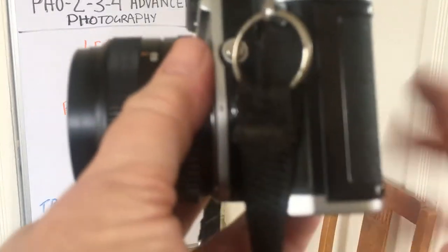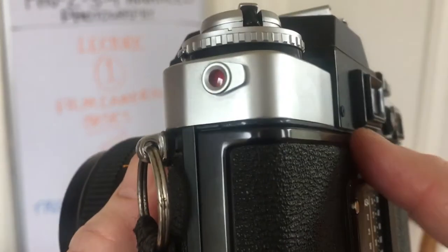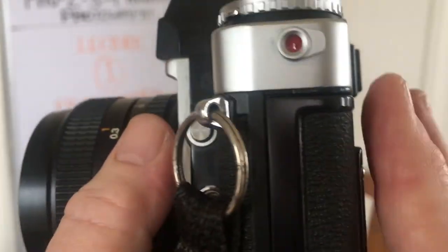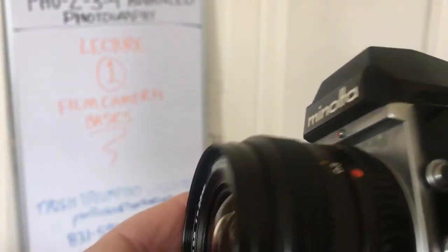Remember, the shutter is right before the film plane — when we looked inside, we saw the shutter on the other side of the film. And the aperture is here in the lens.